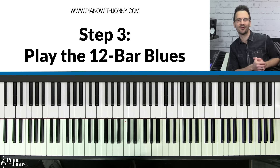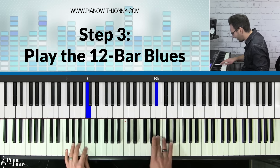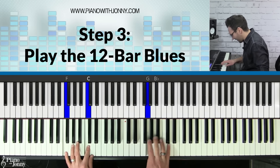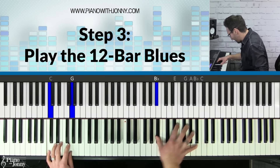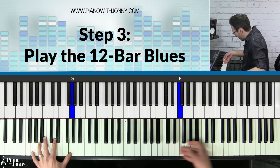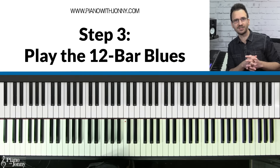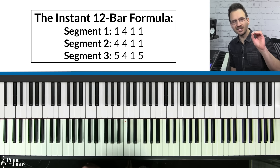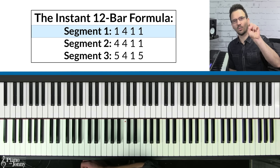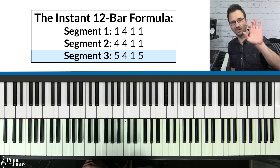The coolest blues chord progression is called the 12-bar blues. The first step in learning it is to memorize the three segments, each with four chords. Here's the formula: Segment one goes one, four, one, one. Segment two goes four, four, one, one. Segment three goes five, five — continuing from there.